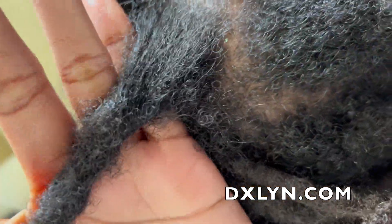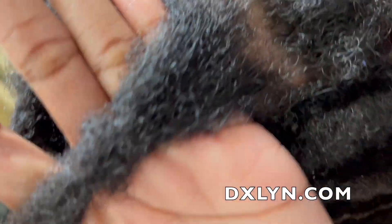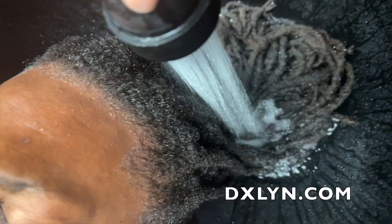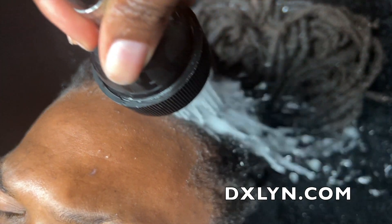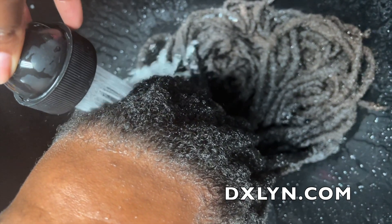This is a few months after the reattachment, showing you his roots and how much they've grown. He washes his hair regularly — actually, after the reattachment, he washed his hair within weeks of it. This is me giving them a tug test to see if everything's still good, and everything is still good. This is his first wash in the shop to get a retwist.